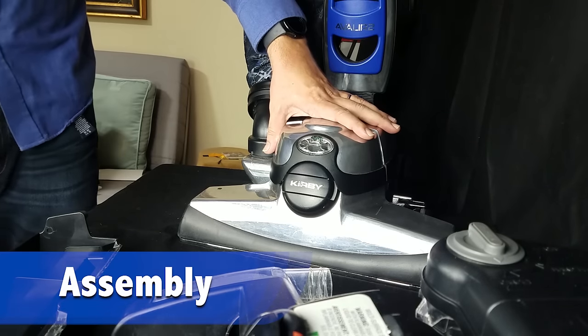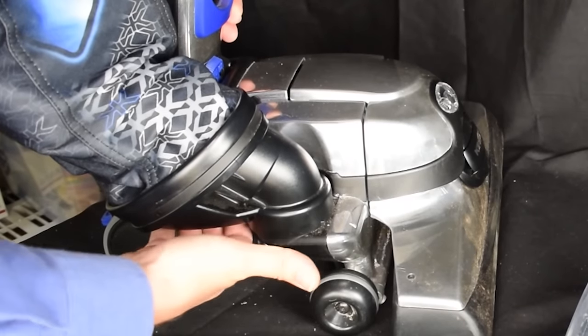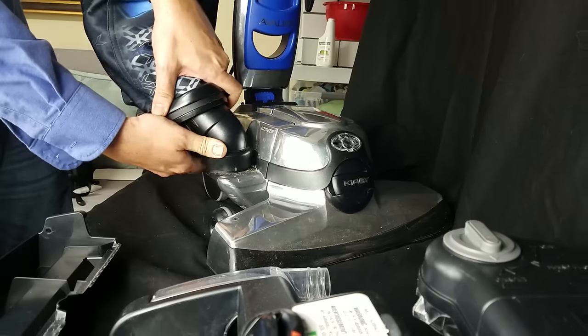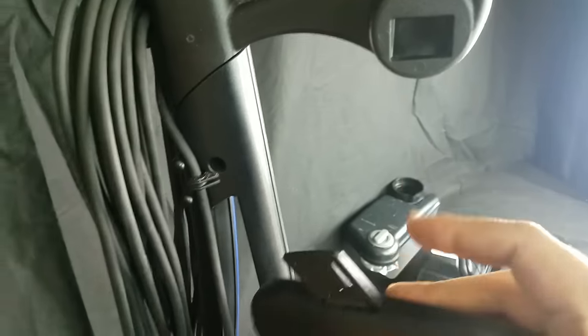Here is the assembly. First thing we're going to do is take the bag off the Kirby, since it won't be needed with shampooing. There's a little grip or handhold on one side of this, and you just use that to turn it counter-clockwise and it'll come right out. Press this button here, and the bag will come off.